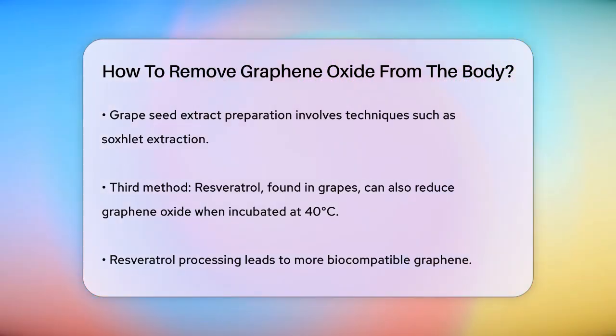Resveratrol, a compound found in grapes and other foods, is another natural agent that can reduce graphene oxide. In a study, resveratrol was mixed with graphene oxide and incubated at 40 degrees Celsius for an hour. After further processing, the graphene oxide was reduced to graphene, which is more biocompatible and less toxic.